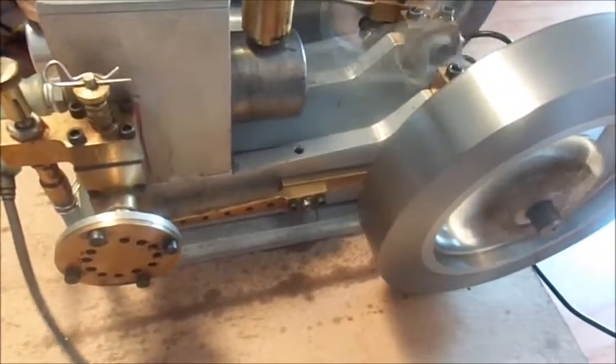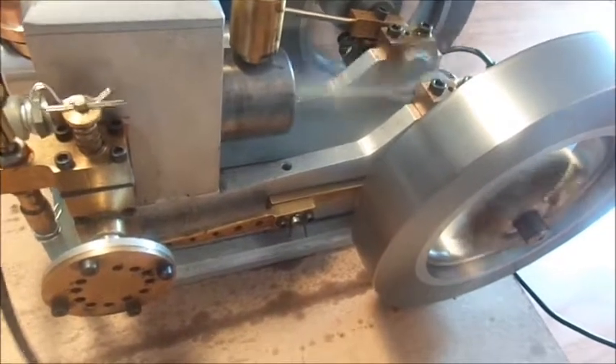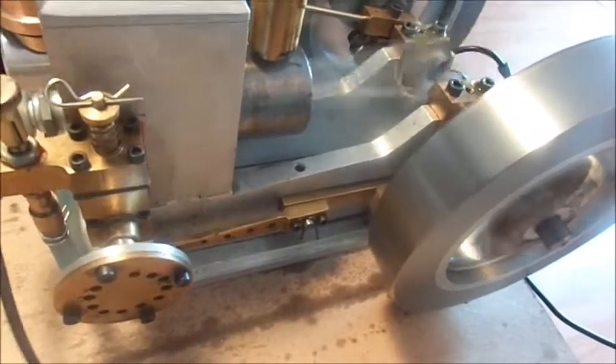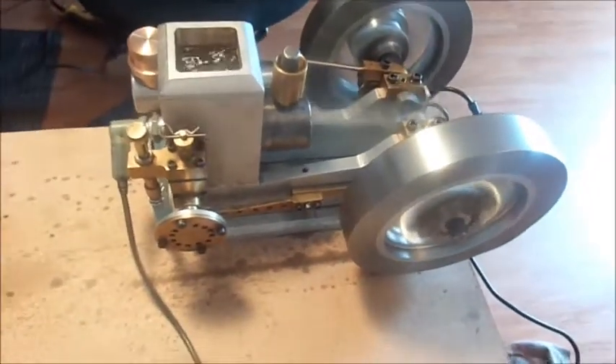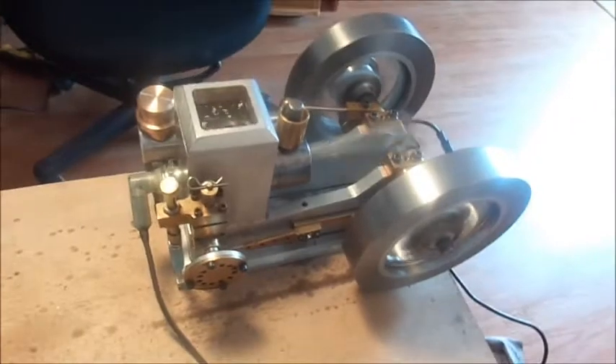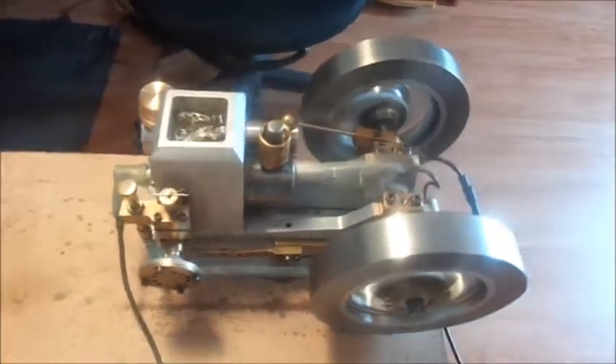I haven't got a strong enough spring in there to keep it in full contact with the cam, so it clanks at me. But at any rate, I just wanted to show you the setup running with the new tank.